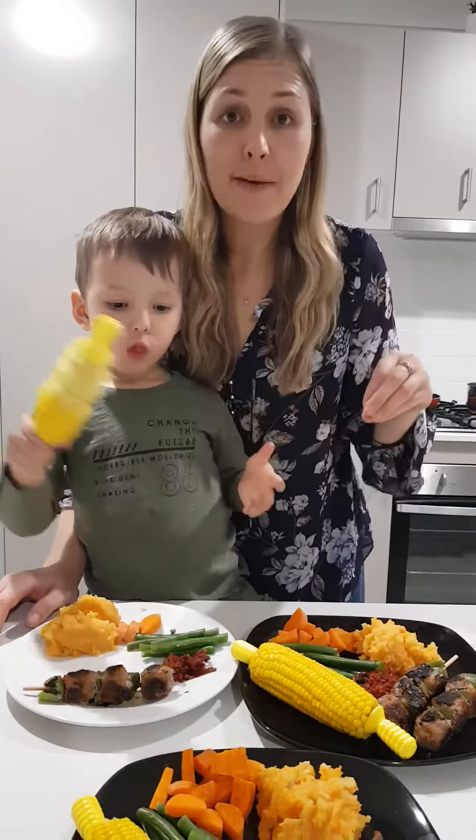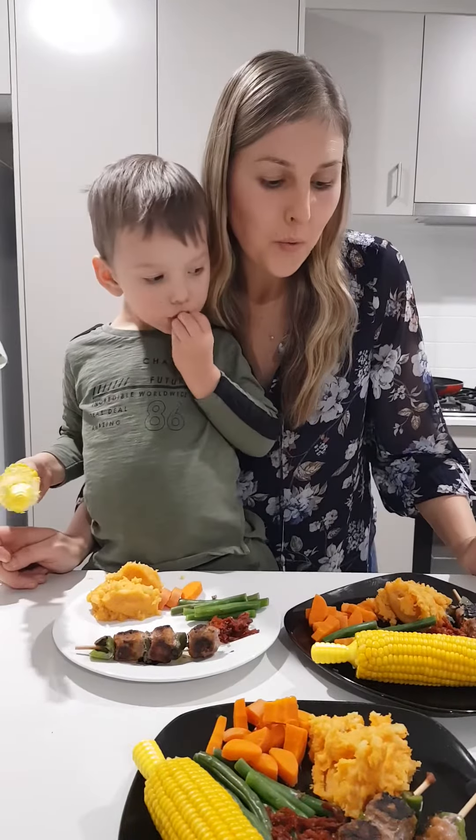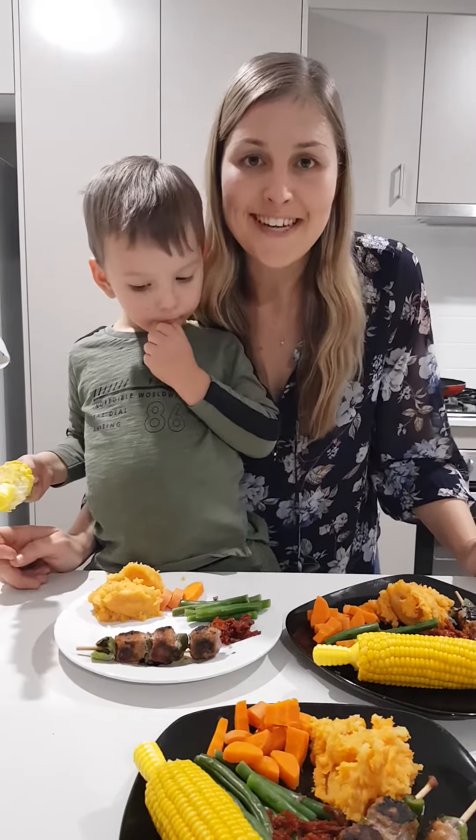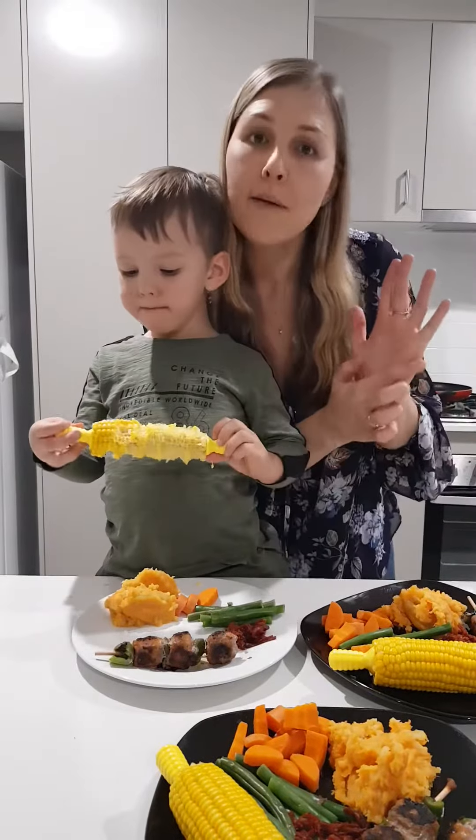I've done that by adding really good quality grass-fed butter to my mashed vegetables, which gives you really good quality fats and fat-soluble vitamins. I've added some bone broth to my mash as well for a little bit of flavor and some extra tummy-loving nutrients. And I've added some fermented vegetables — sauerkraut — to the plate as well, which really helps digestion, is great for the tummy, and gives you lots of good friendly gut bugs.